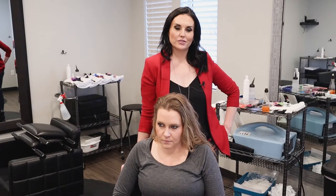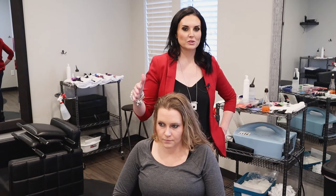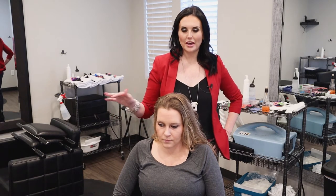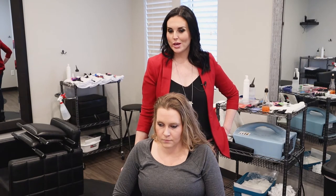Hey everyone, Salia the Lice Lady here. Thanks for joining us. Don't forget to subscribe, like, and comment if you have any questions. So today we're going to be talking about different hairstyles to help prevent head lice. We have several, from super easy to a little bit more difficult, but they're pretty much all in that easy range.